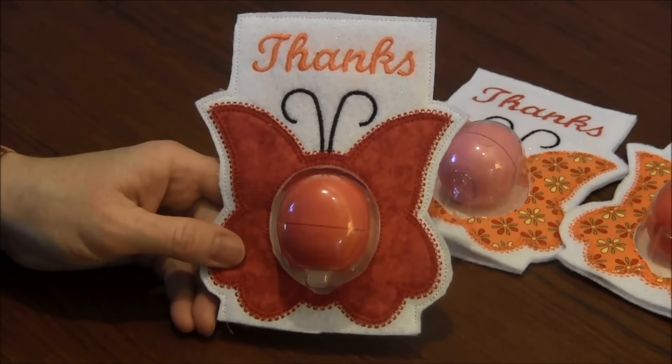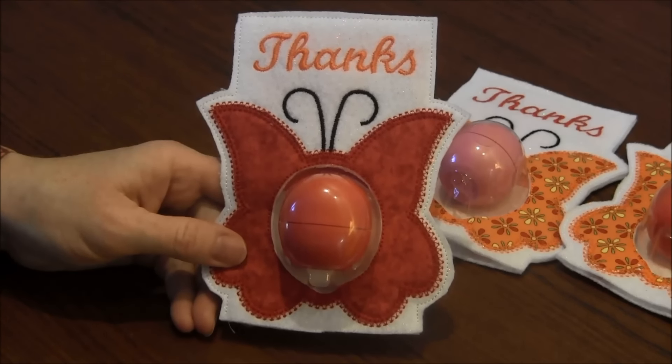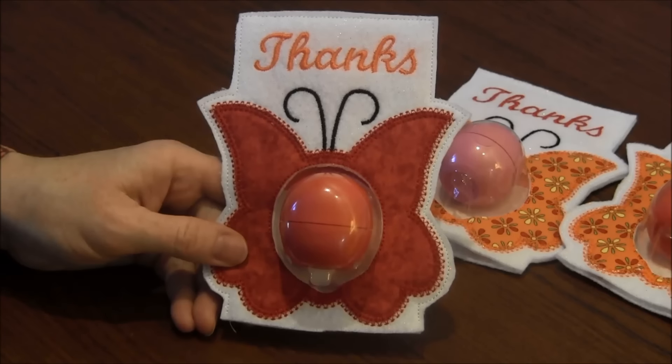I made this pattern on my embroidery machine and I got the pattern from a website called embroiderygarden.com.